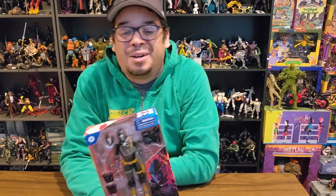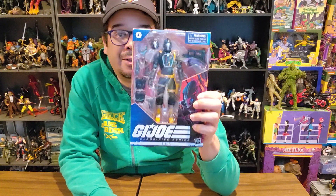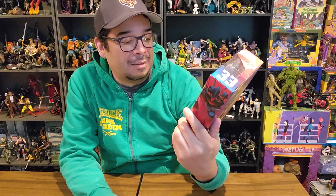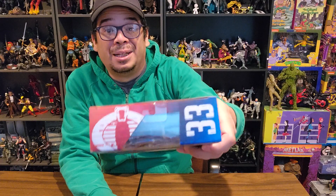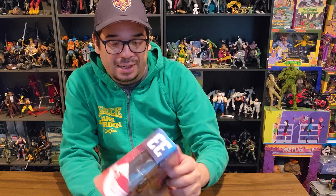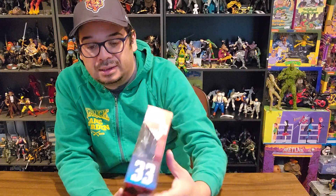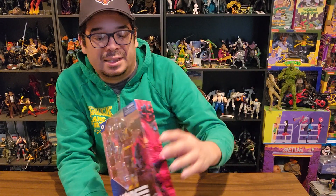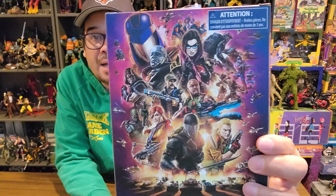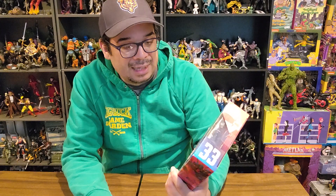Hey Joe fans, it's Roberto here doing another unboxing — this time it's a G.I. Joe Classified Series BAT, one of the Cobra units, the Battle Android Troopers. It's number 33 in the series. On the side there's a new piece of art with bits of the robots on the front, a picture of the BAT, and then the mural that's on pretty much the first couple of waves. Number 33 is pretty crazy — they cranked these guys out over the last couple of years.